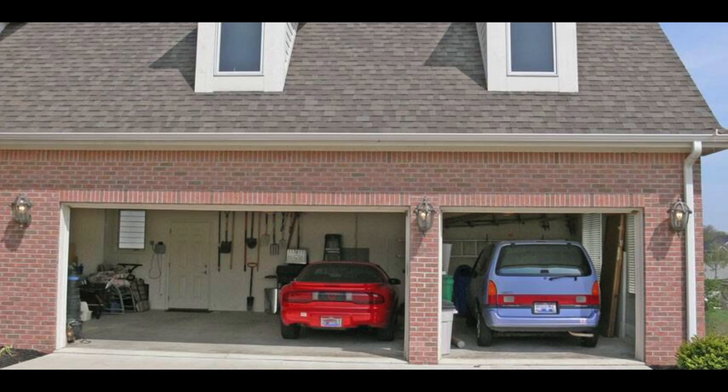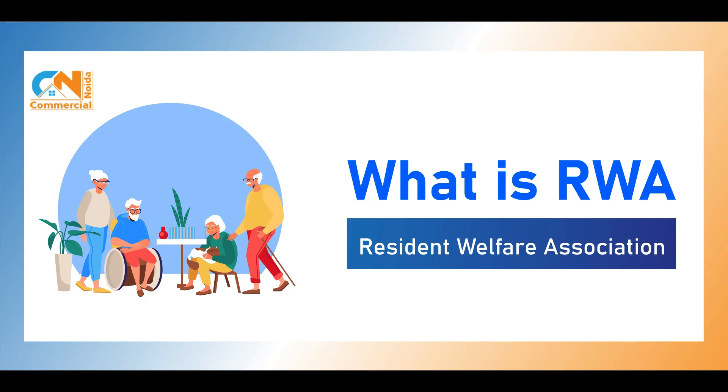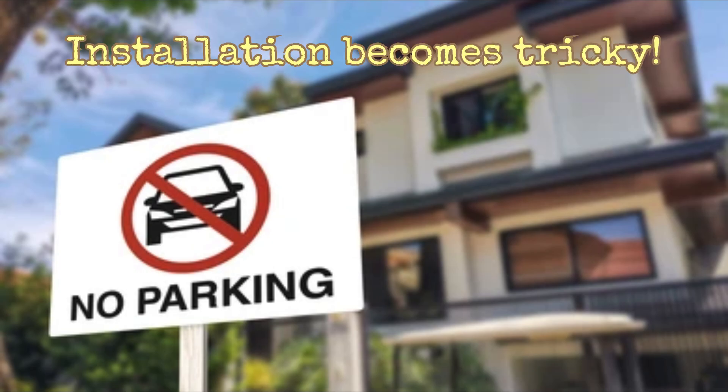The first step is a parking space. You'll need a fixed parking spot where the charger can be installed. In societies or apartments, this means getting permission from the RWA, which is the Residence Welfare Association. Without a dedicated space, installation is tricky.